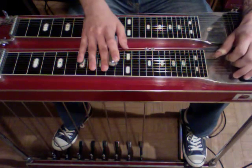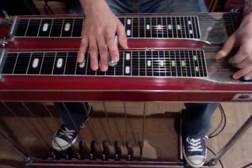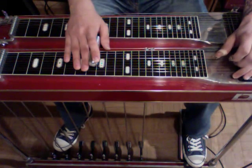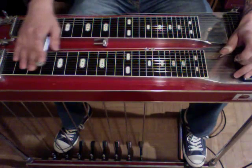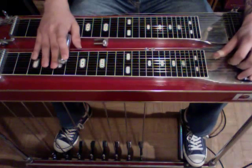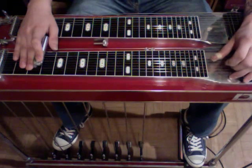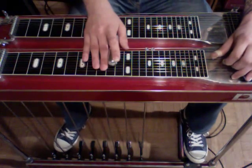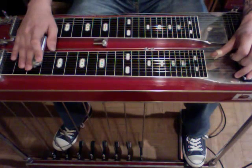Now the little walk down part - we're going to do strings 5 and 4, engage the E lever, and slide down two frets. Then we're going to go down to the fifth fret and rock on the A pedal. Slide down two frets again, and then you can either go up to the fifth fret with the pedals down, strings 6 and 5, or you can stay on that third fret, strings 5 and 4, and let off the pedals and engage the E. And that's the entire solo.